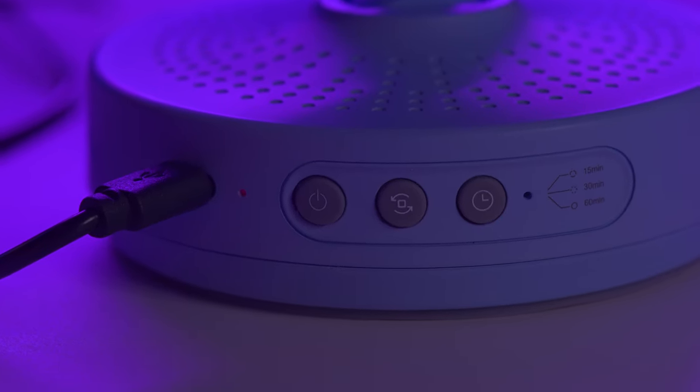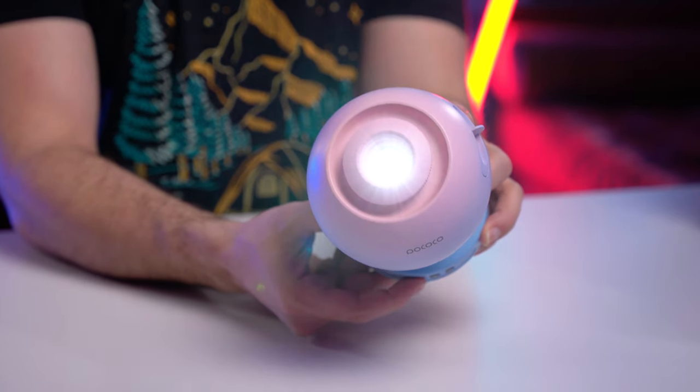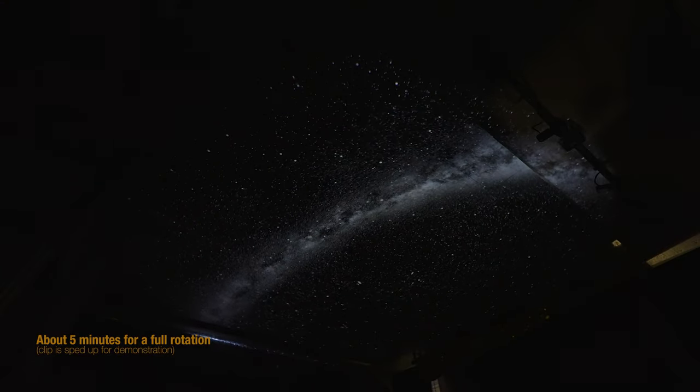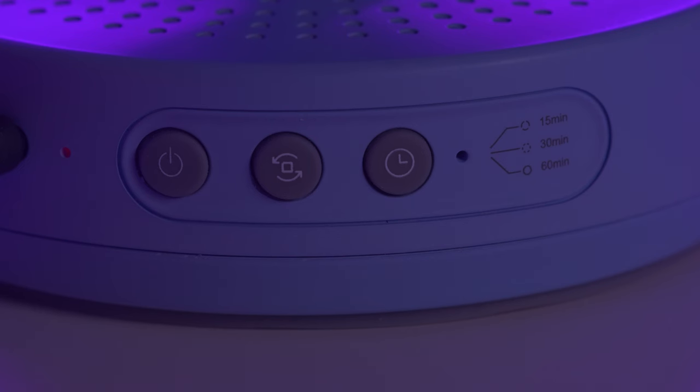We have three buttons on the base of the projector. The first button is the power on. It is a battery-powered projector — it does have a little battery in there. The second button is the rotation button; that's if you want the projected scene to rotate. It has a little motor inside that rotates the disc. The third button is a sleep timer — you can set a 15, 30-minute, or 60-minute sleep timer, after which it just shuts off. Fairly simple user interface.